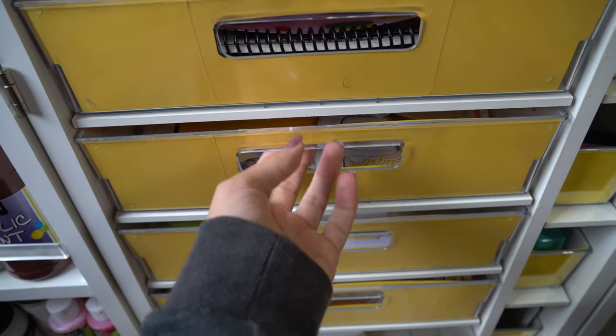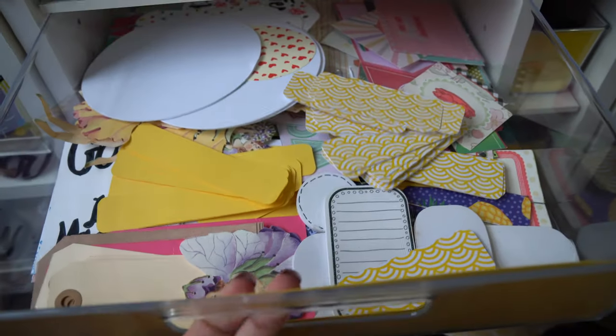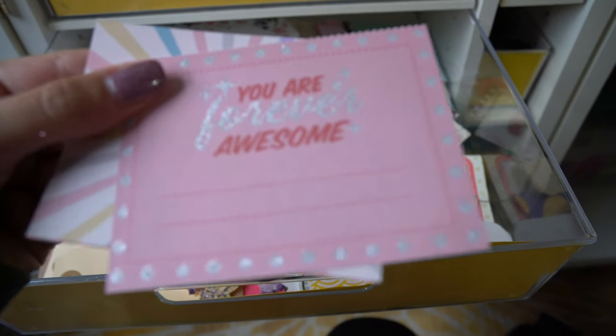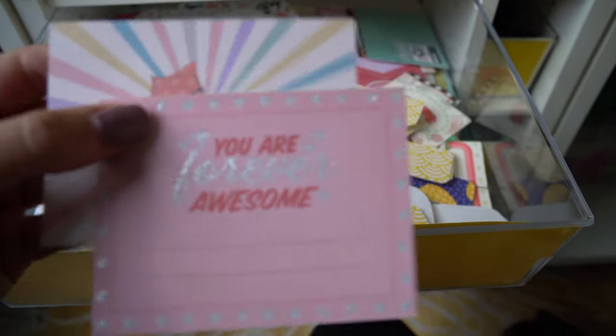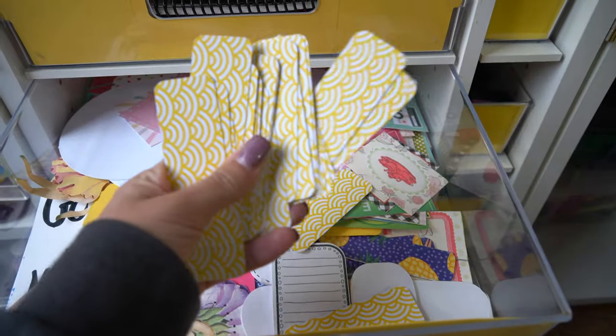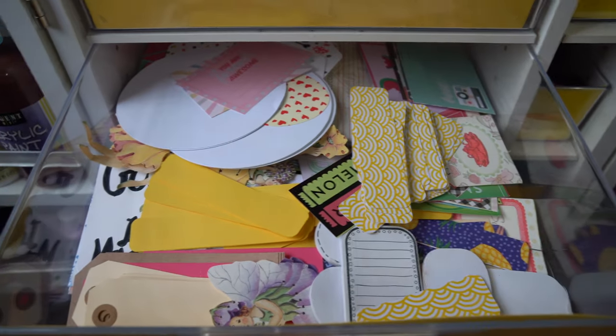In this drawer, I have small pieces of paper, cool little tags — this one says 'you are forever awesome' — and just scraps from my Cricut and things I can incorporate into other projects.